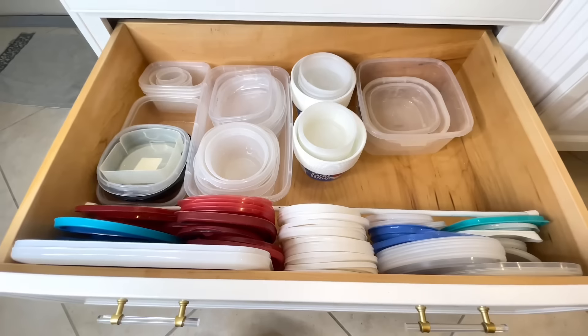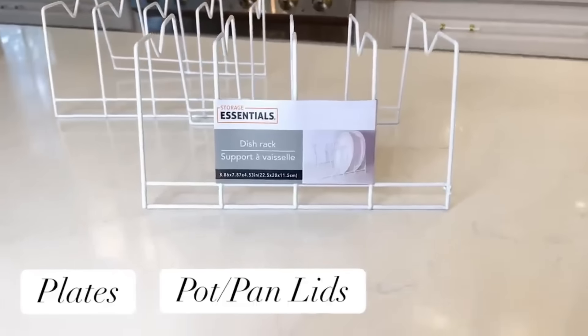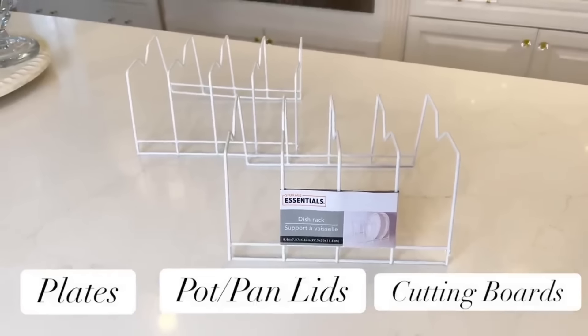Another item you should pick up if you see it at your Dollar Tree are these plate organizers. Of course you can use them for plates, pot and pan lids, cutting boards, and many different kitchen items. But we're going to use these plate organizers in a very creative and unique way.